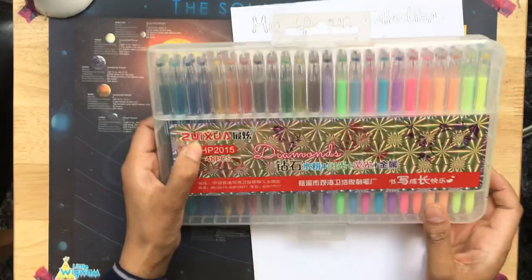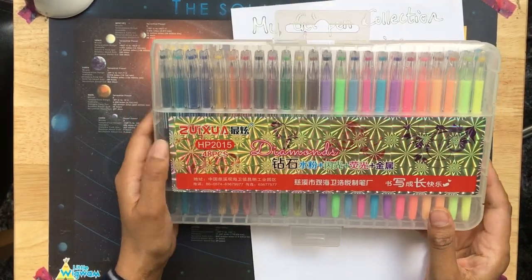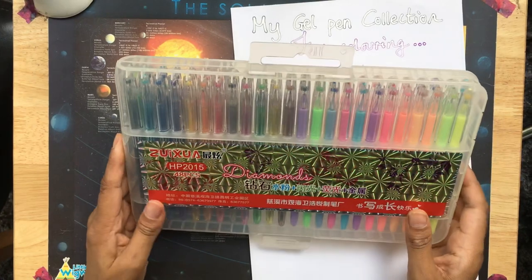There is a name here — Z-U-I-X-U-A. You might want to type that into the Amazon product search bar.